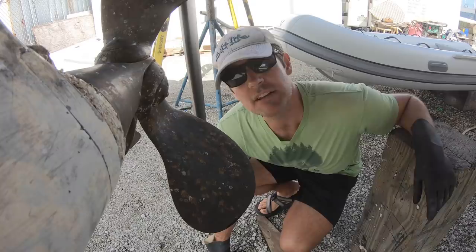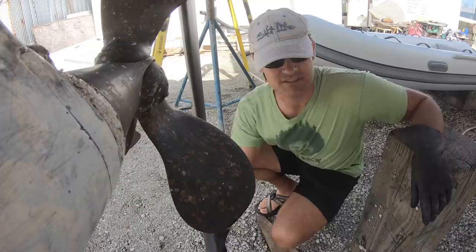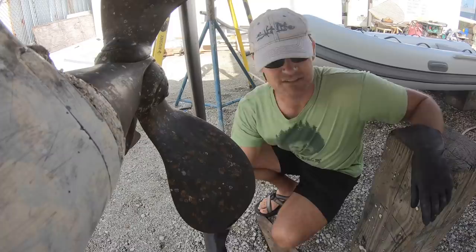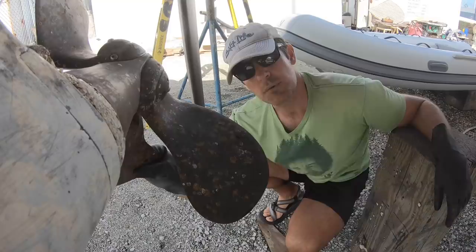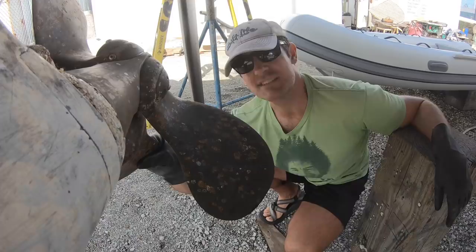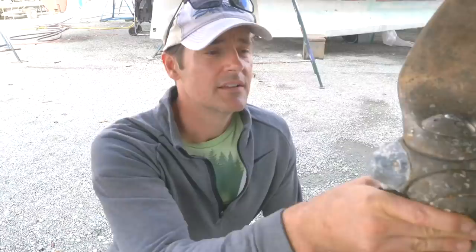Alright friends, we're doing our prop service. I probably should have done this at the beginning of the haul-out to make sure the props were good and see if I needed to order any parts — but we've got three more days here on the hard, so I'm doing it now. My process: I take all the barnacles off with a flathead screwdriver. The next step is muriatic acid. You've got to be very careful with muriatic acid — not just in terms of burning your body, but be careful with it on metals. Do not get it into any bearings, any steel, or especially stainless steel. For these bronze props, we're going to mix the solution 50-50 with water and not leave it on long.